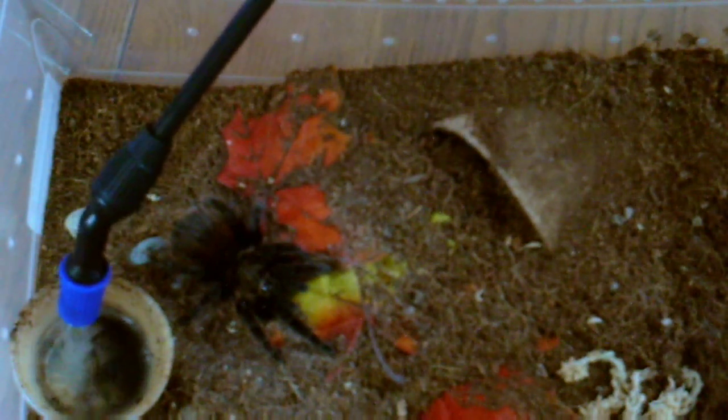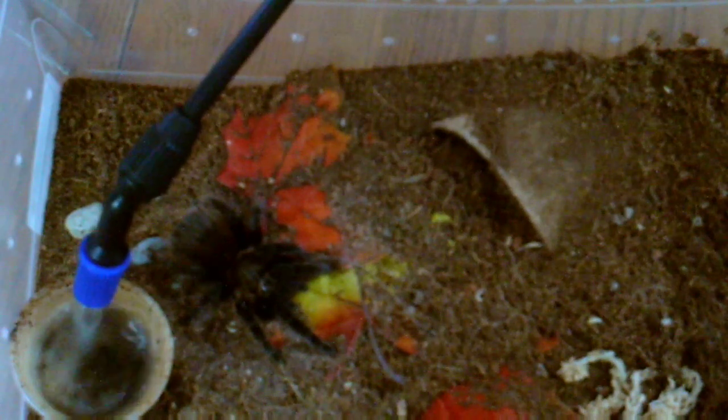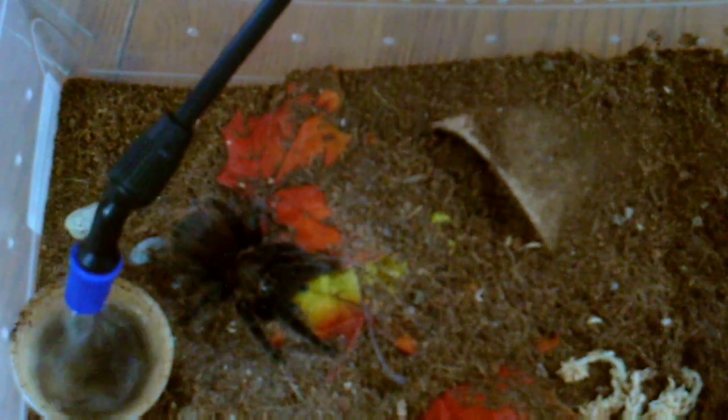This is my Tliltocatl verdezi. She has a big abdomen so I don't think I'm going to give her any food. Most of these tarantulas I've had since tiny slings and raised up — I still do that as you've seen in my last video.